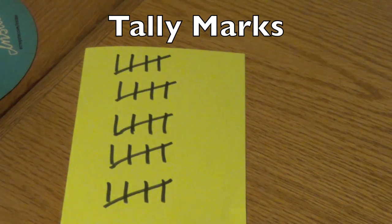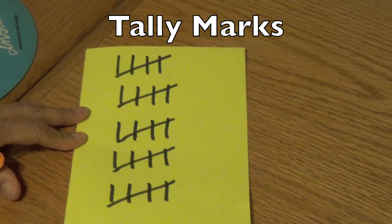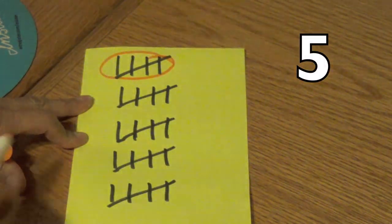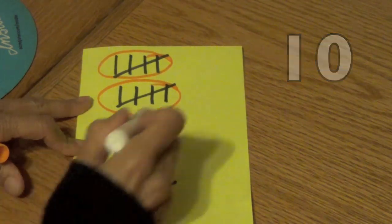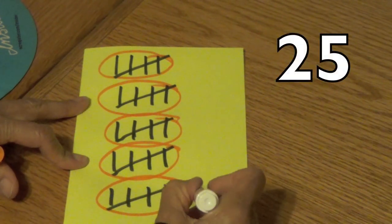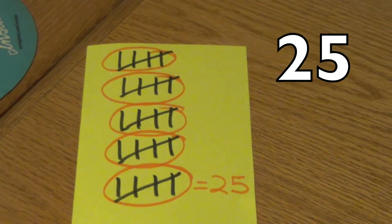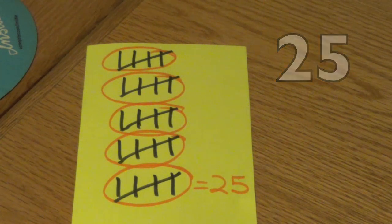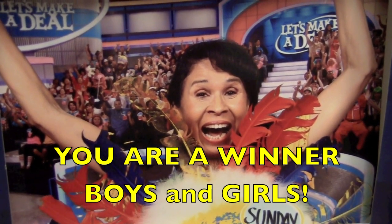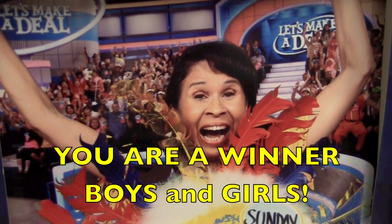Boys and girls, here are my tally marks. Let's count — we're going to count by fives. Count with me: five, ten, fifteen, twenty, twenty-five. There were 25 correct answers. If you didn't get 25 correct, you are still a winner, boys and girls, because you did the game with me and you are now smarter. Give yourself a pat on the back — yahoo!